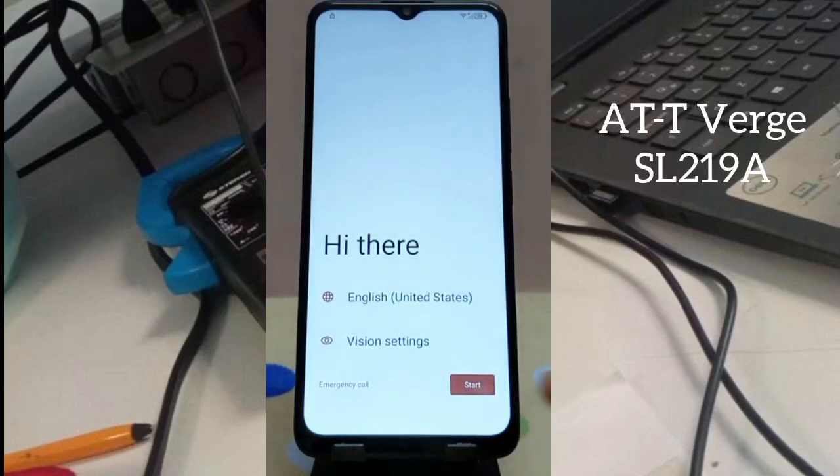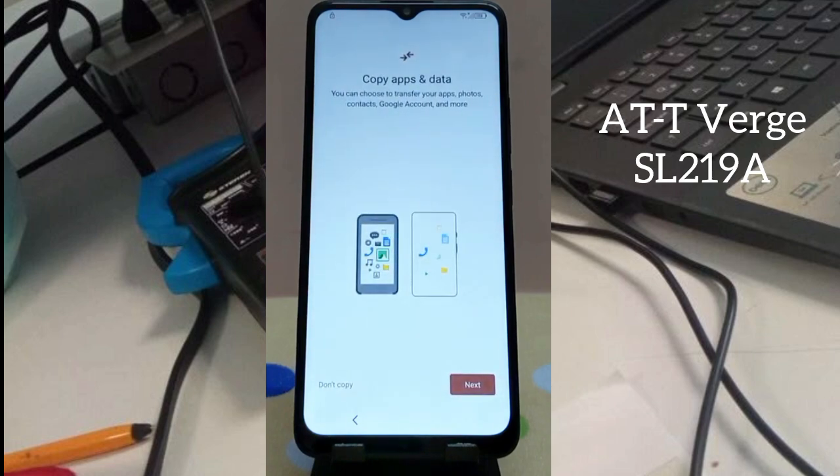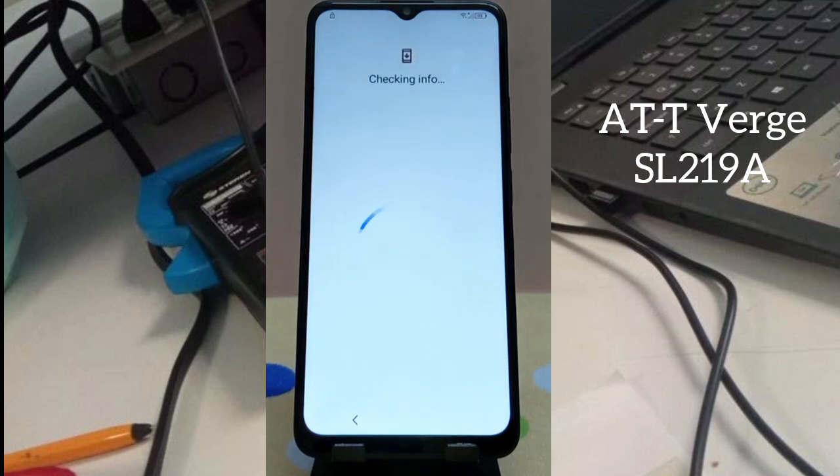Hi guys, as you can see this mobile is an AT Watch SL219A and it has an FRP bypass problem. I want to remove the FRP bypass Google account verification — as you can see, this mobile is locked. If you are new on my channel, please subscribe.